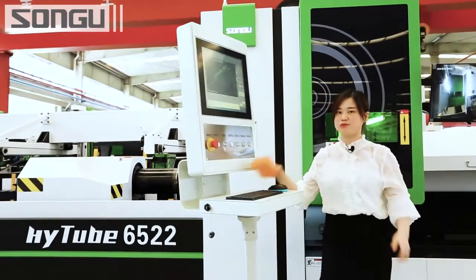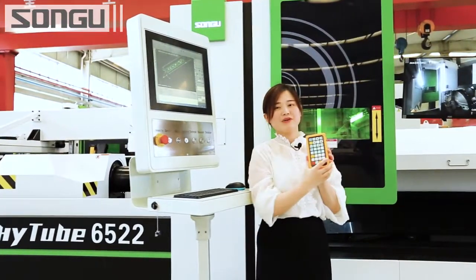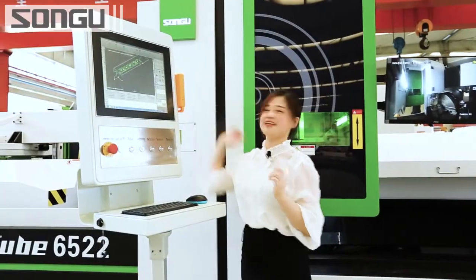Besides this, we have this remote control for you. You can put it anywhere you like — it's magnetic.